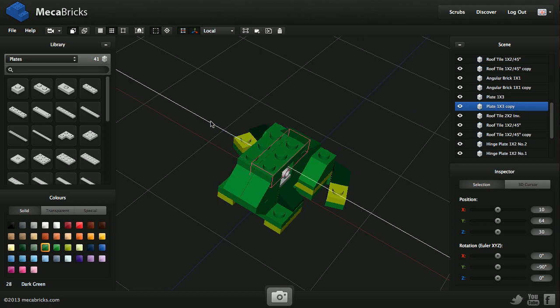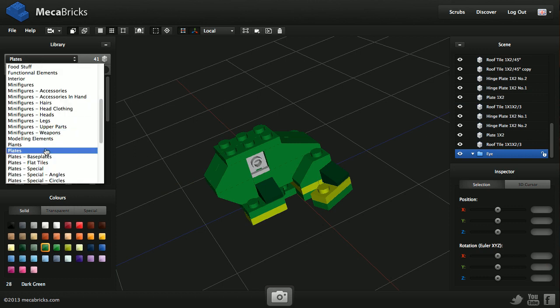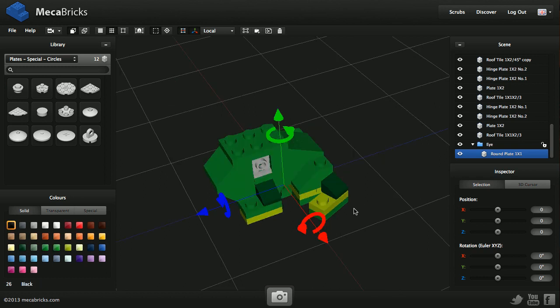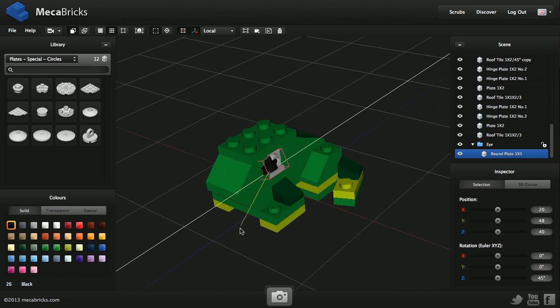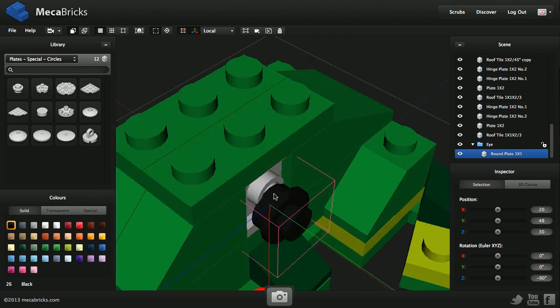I duplicate this part and move it to the side. Now the last thing I need to do is the eyes. I'm going to create a folder, move it to the bottom of my list by drag and drop, and rename it. I need to select a special circular plate — I click the correct plate, one by one. I won't see it at first because it appears at the origin zero, zero, zero, so I'm going to move it.